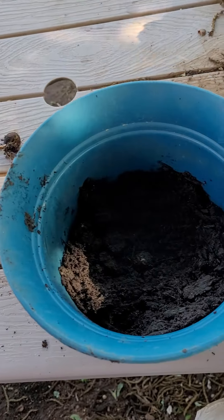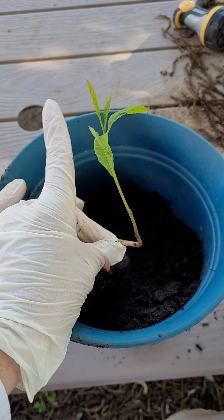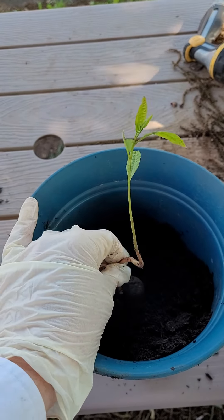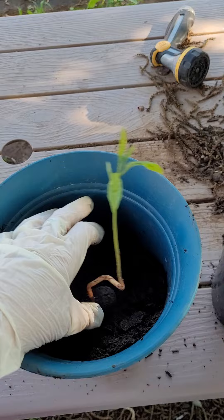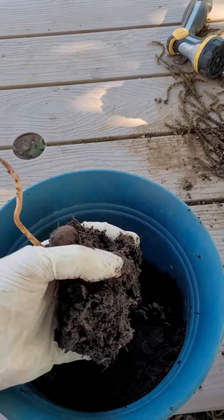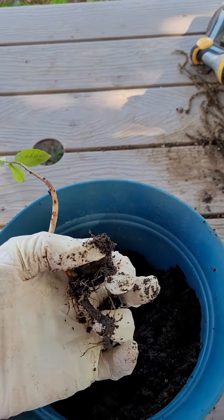Hey y'all. I just thought I'd let you know how to plant a pecan. The squirrels love to put these in all of my plants. Now if they're in the ground, I can't dig them out — it's too tough a soil. But if they're in the pots I planted, very easy. You just have to make sure you go all the way down, and when you lift it out, you get the nut and its taproot.